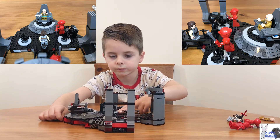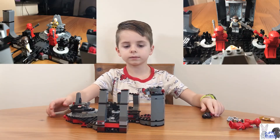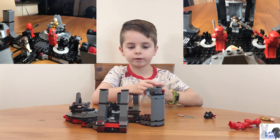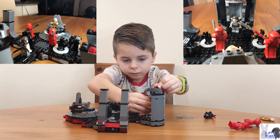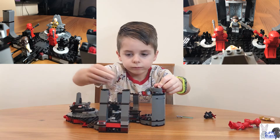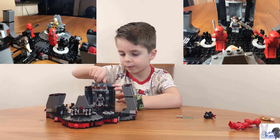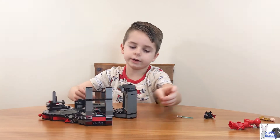The knob moves Snoke's tongue, and you can put Rey right there. There's this little knob — give it a turn — and you can actually see her on the other side.